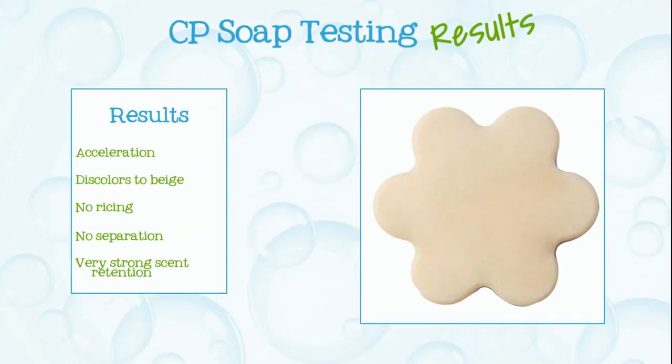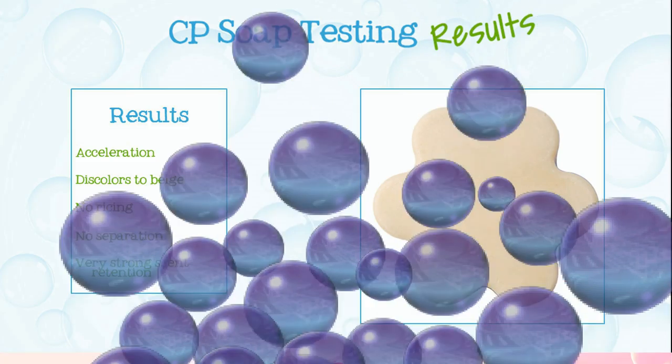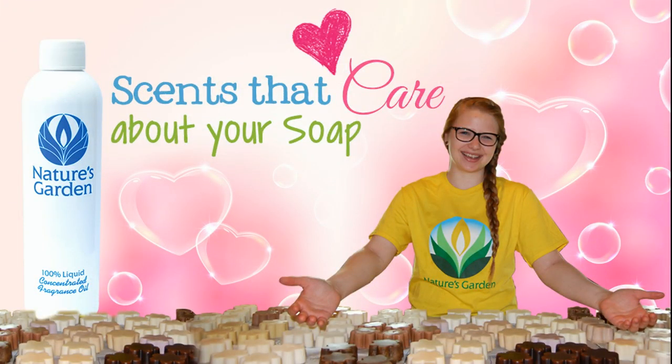Here are the soap results. Aren't you excited? Nature's Garden, scents that care about your soap. Yay! Bye! Thank you.